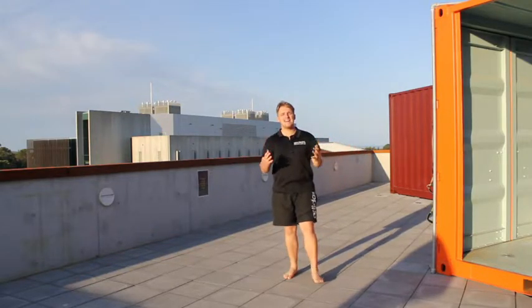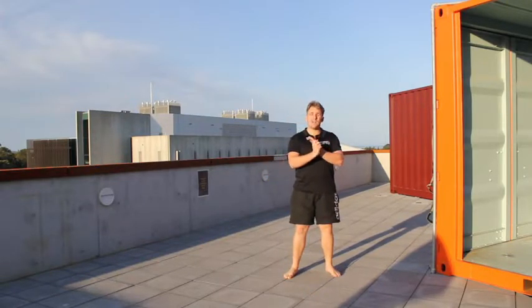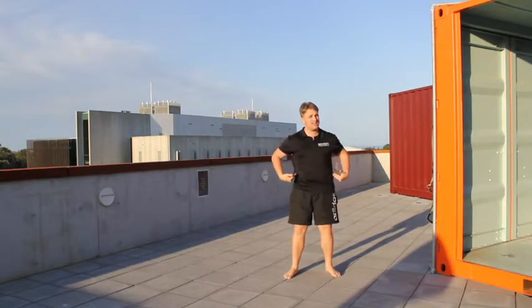Hey guys, it's Red from Body Revival. Today we've got a TRX workout that's gonna really crush your core. We're gonna work on a TRX Power Pull — that's a single-arm row with a little bit of transversal rotation, so our body's gonna be twisting, which is really gonna hit those obliques.